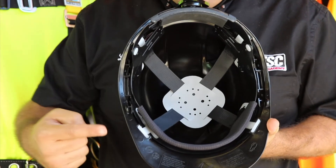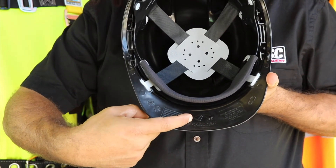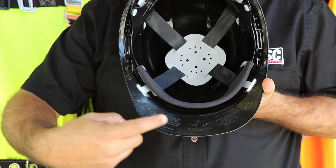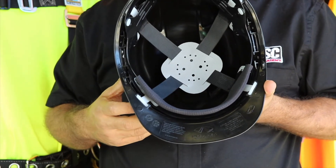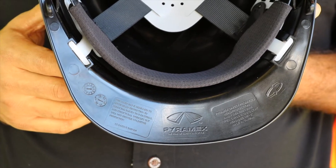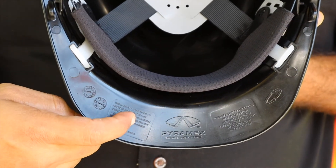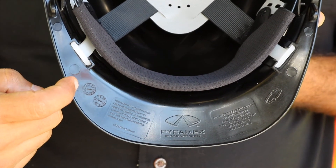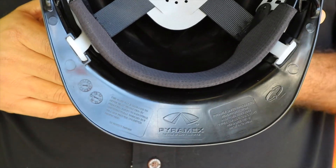All hard hats are designed to be used for five years from the day of manufacture. If you take a quick look, this manufacturer is going to provide you two clocks — one pointing at the month and one pointing at the year of manufacture. You have five years from that year and month of manufacture. So this hard hat was created in April of 2017, meaning it should be able to protect you for five years from that date.